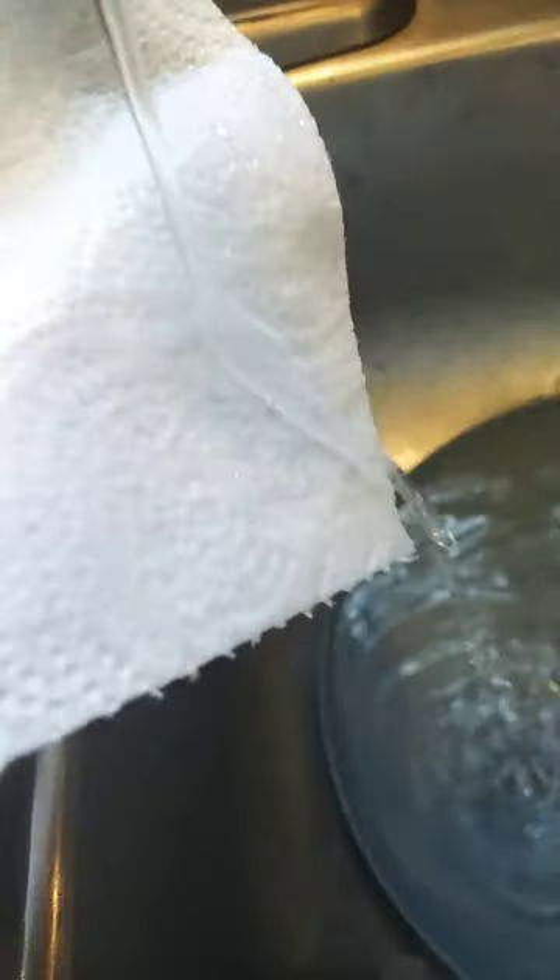It's a little bit wet right there, but it's waterproof. Oh no, I got it wet where there's no Vaseline at. But it's waterproof right here.